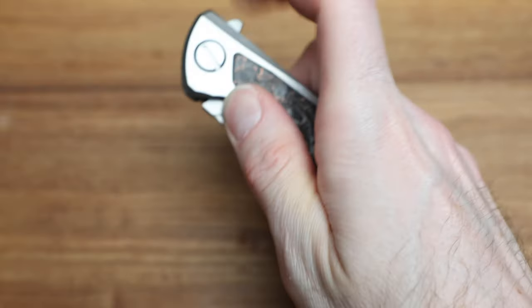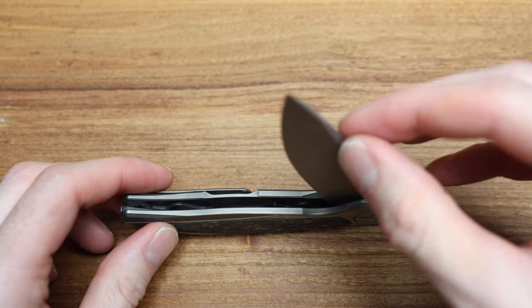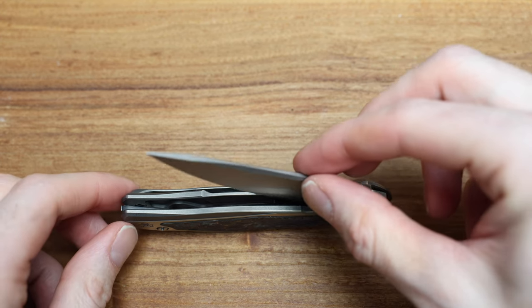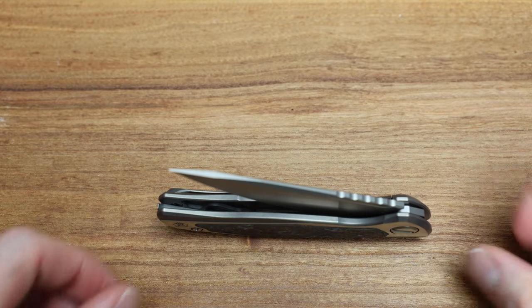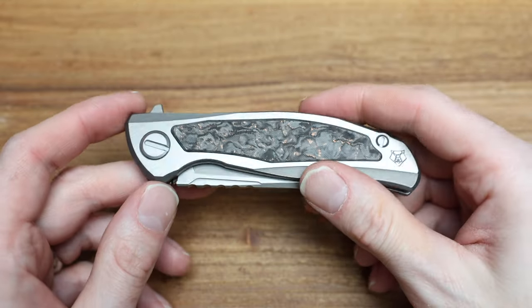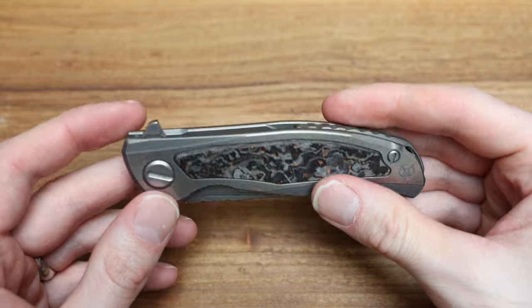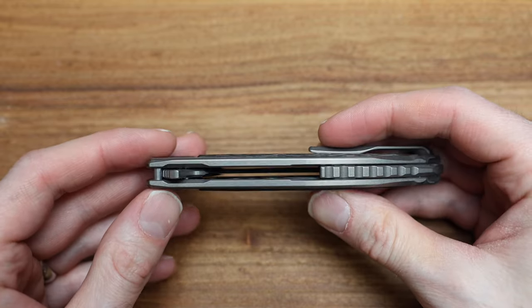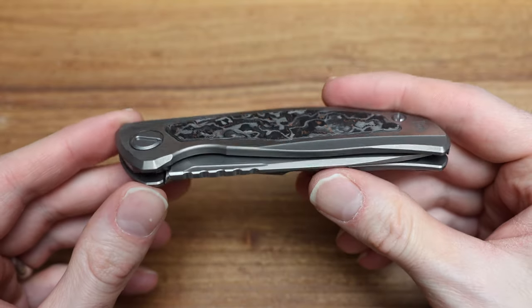I don't know if they changed something or maybe modified the lubricants on the bearings, but it just feels so smooth and floaty. For example, if I park this over 90 degrees — see how the blade will not fall? I can go a little bit more, still will not fall. Look at the angle on this, guys. But if I give it a little push, there it goes — just so floaty and smooth. It's Shirogorov's Sebenza. I think we're going on 12 years now on the F95 design and it's just done so well — it's timeless.